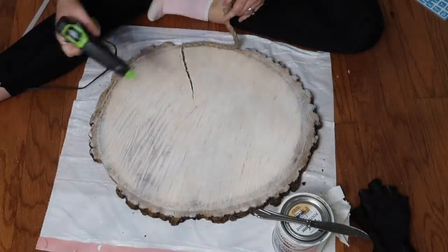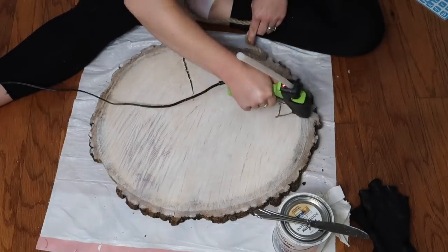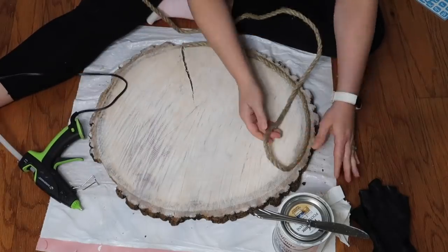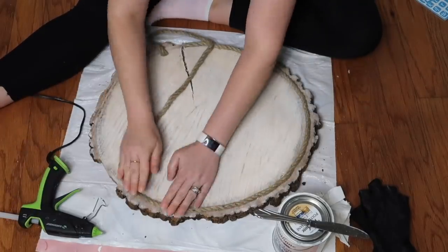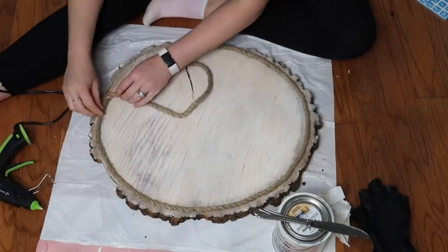Next I have some Dollar Tree decorative rope that I'm going to wrap around the edges. Because this is just a simple piece of wood, the bark is kind of falling off on the edges, so this hid a lot of those flaws where the bark was coming off.